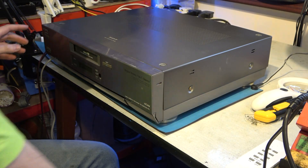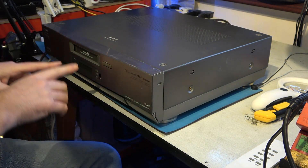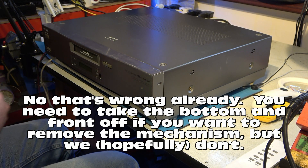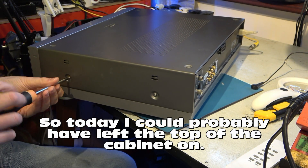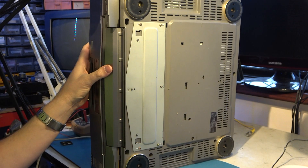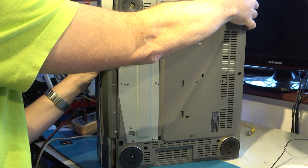Switched off. One thing that's a bit of a nuisance is that in order to take the bottom off this machine you have to take the top off and take the front off to get to some screws. Actually, I gave you slightly bad information earlier — you don't need to take the front off in order to take the bottom off. But taking the side off was worth it.